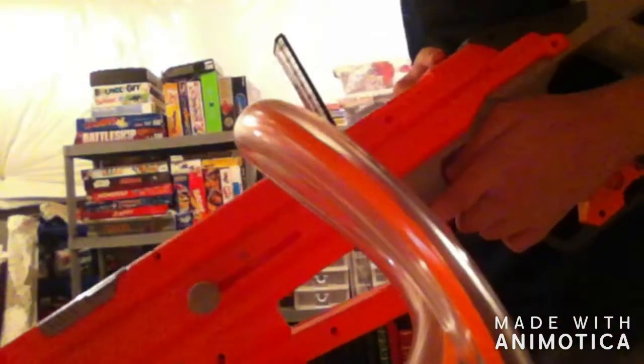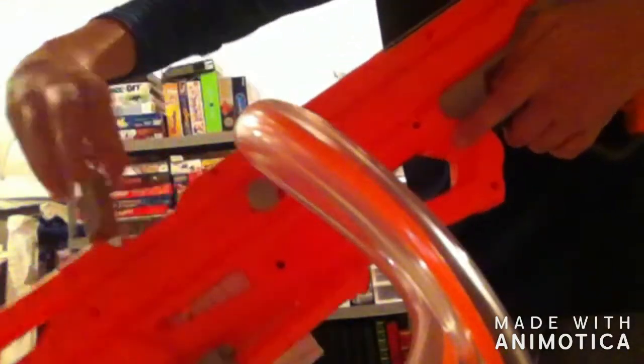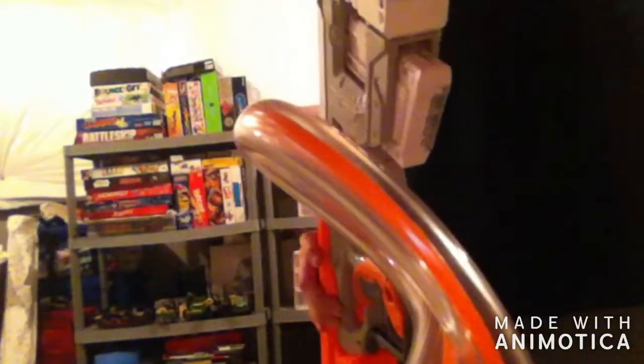So this gun I would recommend if you like to snipe because the accuracy is pretty good. There's a little thing that flaps up — you see that — so you can put that up, and then there's the part where you load your bullets in and fire. The bullets are pretty accurate; they have these spinning things that make them spin and go in the direct location.